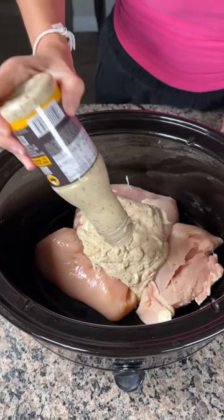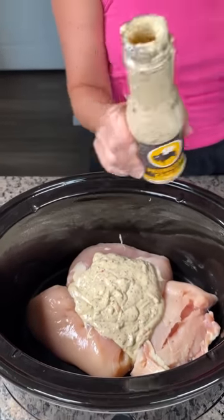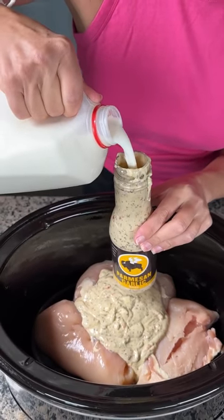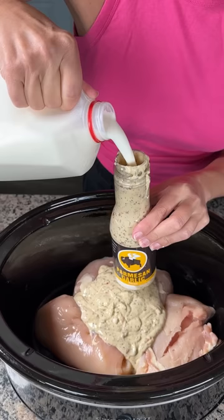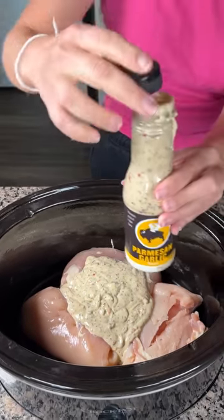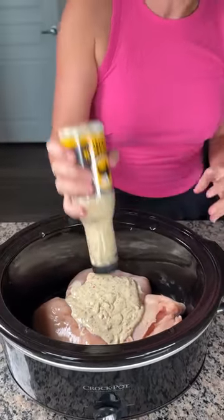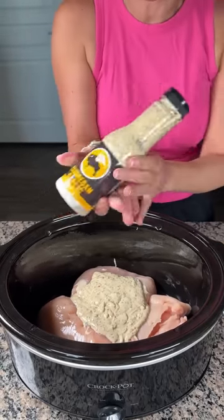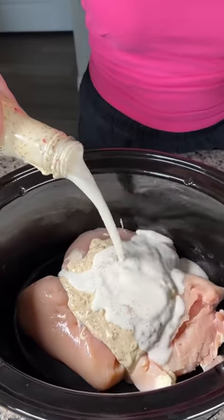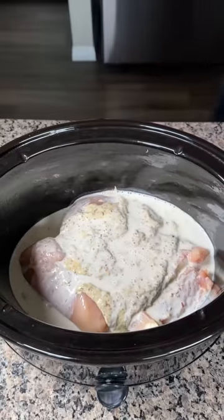We're gonna need a little more sauce, a little more liquid in here. So we're gonna take this bottle — there's still some in here — and pour some whole milk in, good old-fashioned whole milk. Fill it up most of the way, then shake it up to get the rest of the sauce out. I'd say about a cup of milk total. Pour it right on in — this is so easy and delicious.